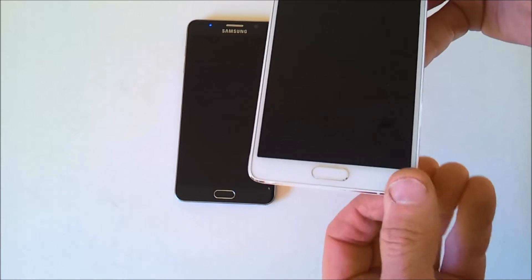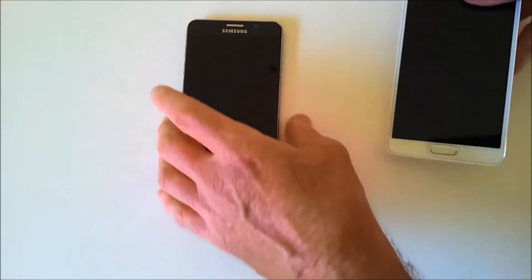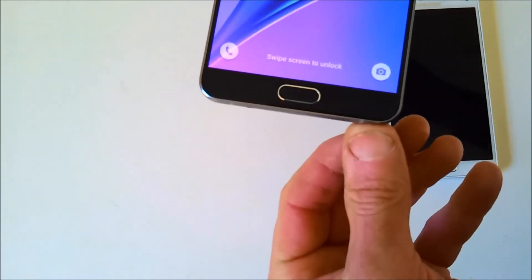The stylus pen with the Note 4 you pulled out with your fingernails initially and it had a snug fit to hold it in. The Note 5 has a mechanism — you have to actually push it in first to initialise it, then it comes out really easily. And pushing it back in, it clicks in nicely.